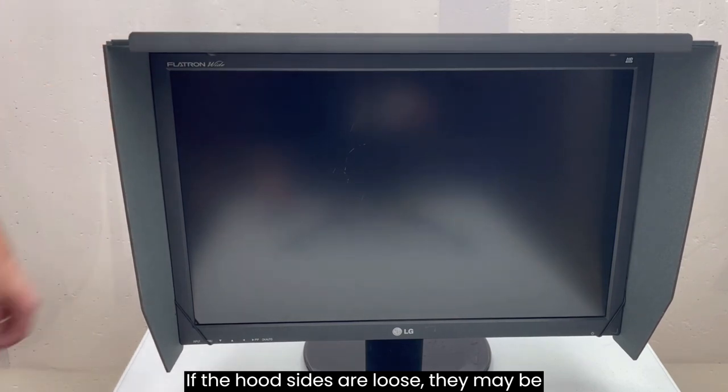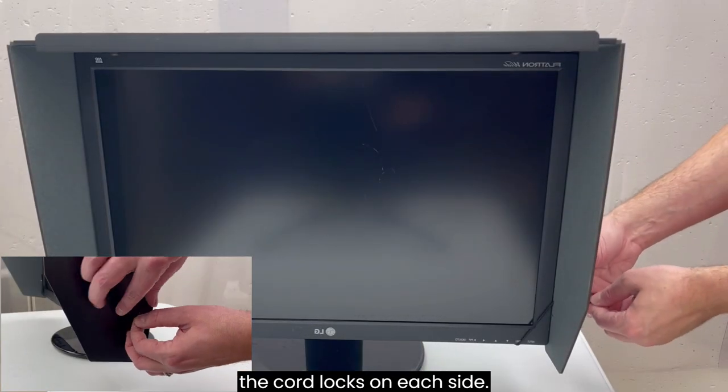If the hood sides are loose, they may be tightened by pulling the cord through the cord locks on each side.